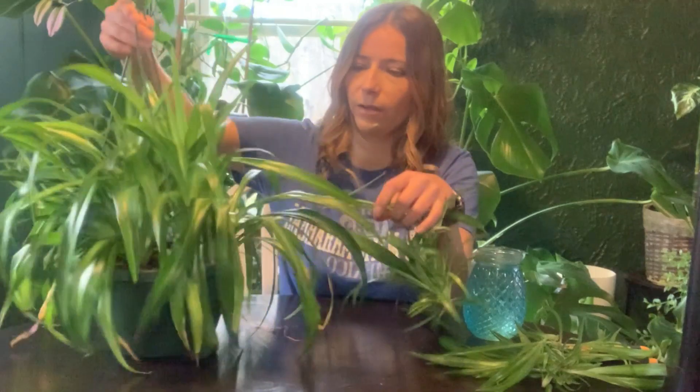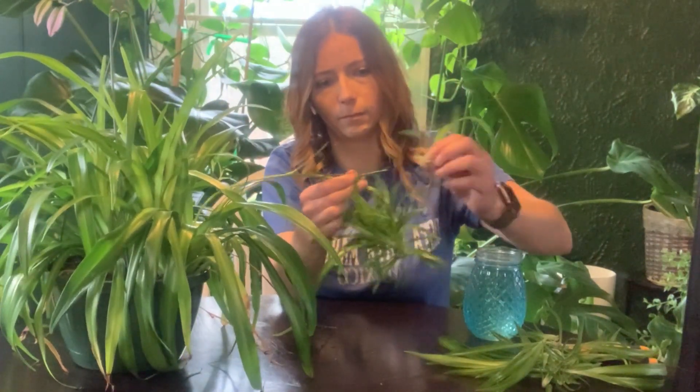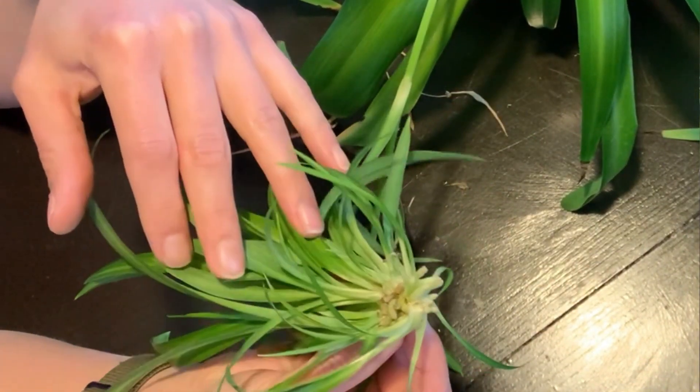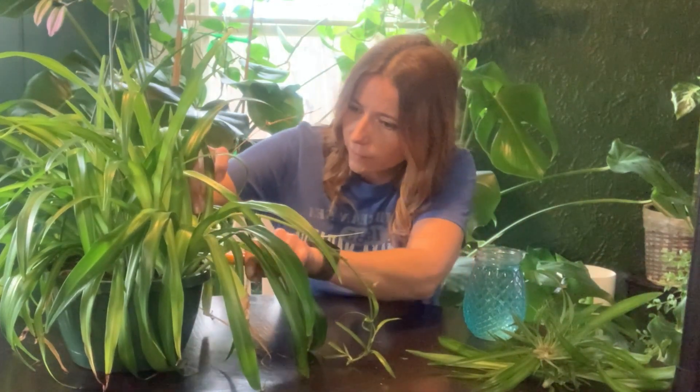Let me just turn this guy around. This is a big one — look at that one. That has a handful of spider plants just mixed right in there. And while I'm in here, you can see there are some that have kind of died off, so I'm just going to come in and cut those out.